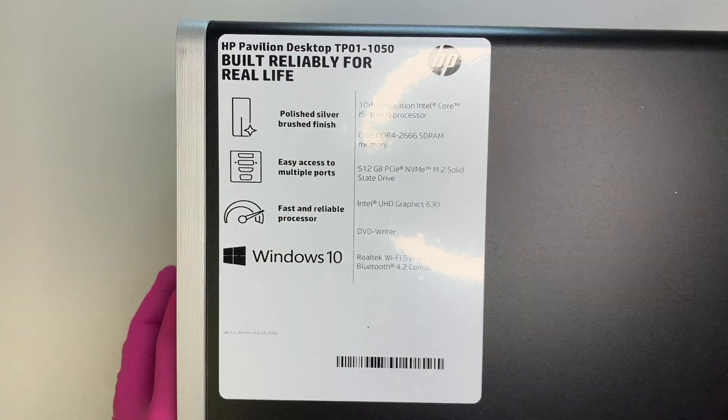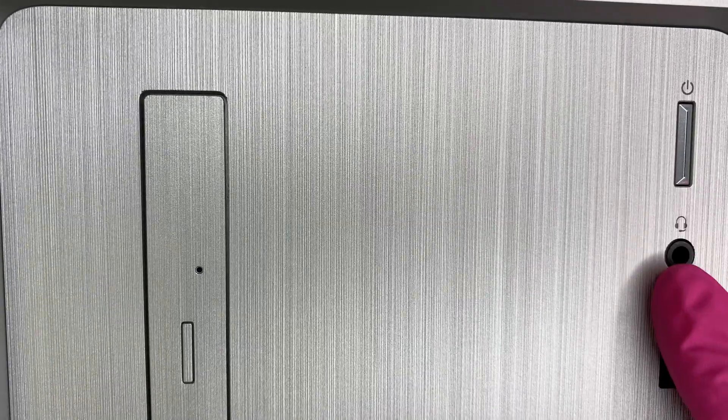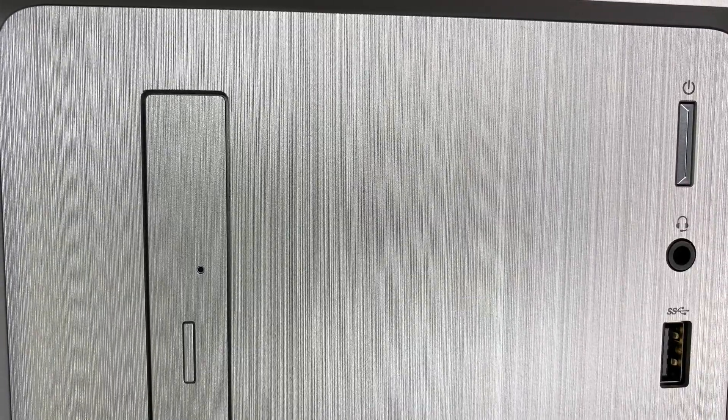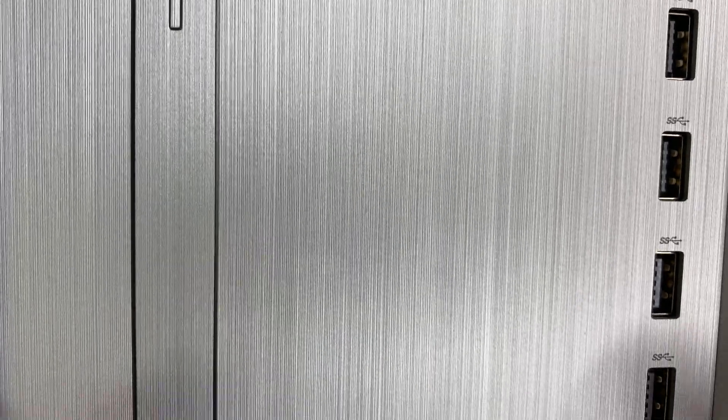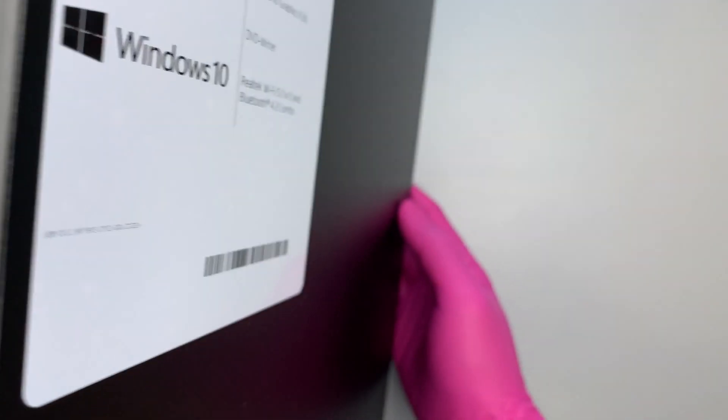This is the front of the computer, which is gray in color. You can see the power button on the top right corner, a few USB slots in the front, and the DVD drive as well. Let me go ahead and open up the side panel and get into how to upgrade the hard drive.